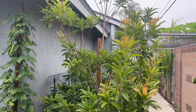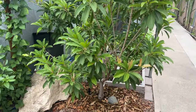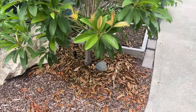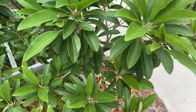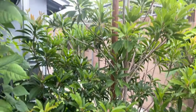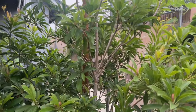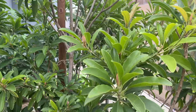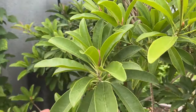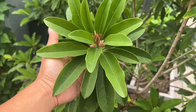And believe it or not, this season I have not deep watered it once — not even once. Whenever I fertilized this tree, I just did a light water on top of the soil so that the fertilizer can seep into the soil. And then all the other times, I just spray the leaves, because sapodillas — I think you're supposed to water the leaves as well and not just the roots. And look how lush and strong and big and healthy the leaves are.